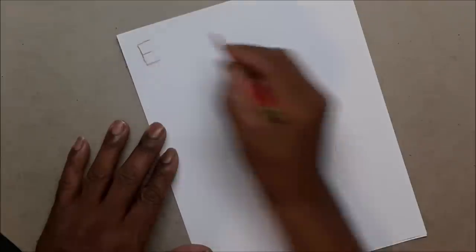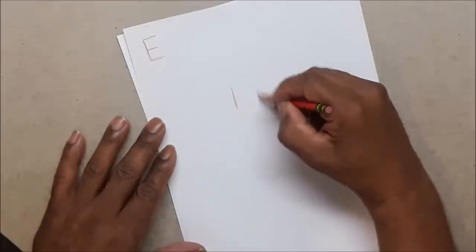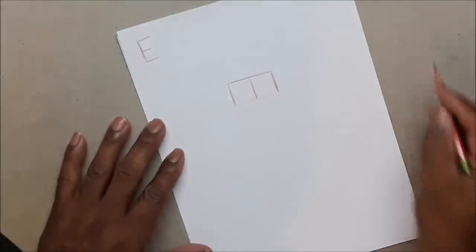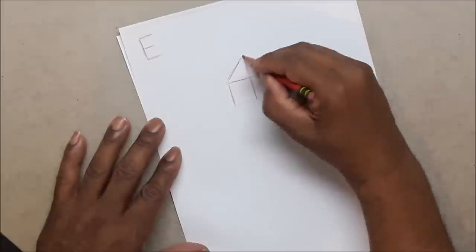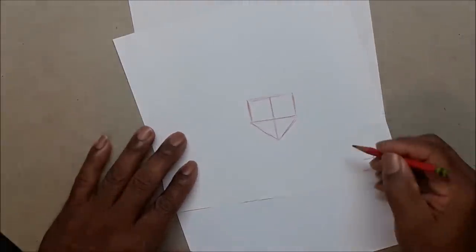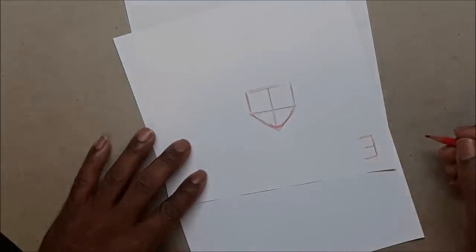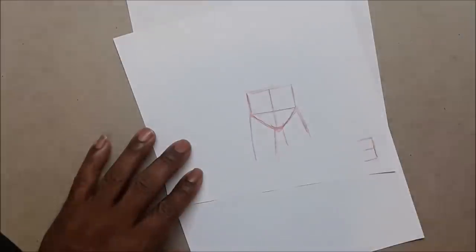If you can draw a capital E, you're on your way to a good start. Turn it upside down, put an E in the center, draw a line, go all the way up — and that's your house. I call it the upside-down house because we turn it over and that becomes your hips. Round this off so you don't have a pointed roof, and then your legs connect to that.